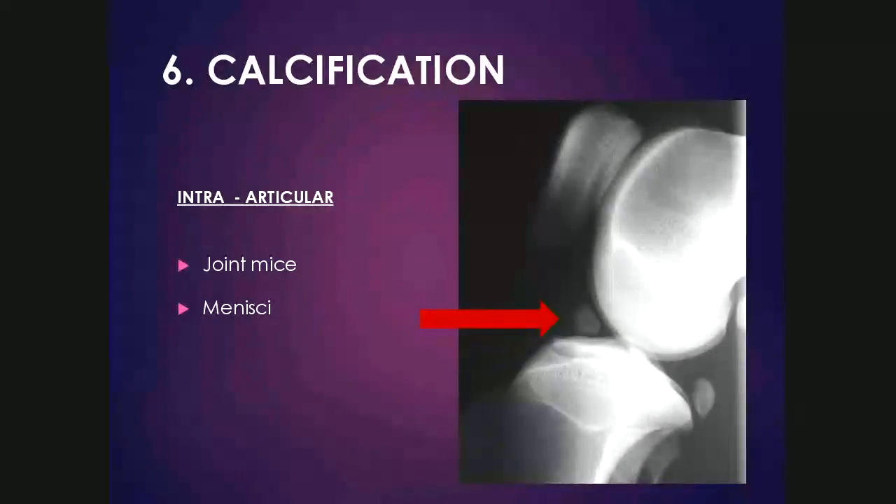Calcification associated with the joints can be intra-articular, for example joint mice — mineralized or non-mineralized cartilage fragments originating from abnormal cartilage. Menisci within the stifle joint can mineralize, which is abnormal in the dog but can occasionally be seen as a normal finding in the cat. In this radiograph, a nicely mineralized meniscus is seen in a larger cat — specifically a cheetah — which is normal for that species.